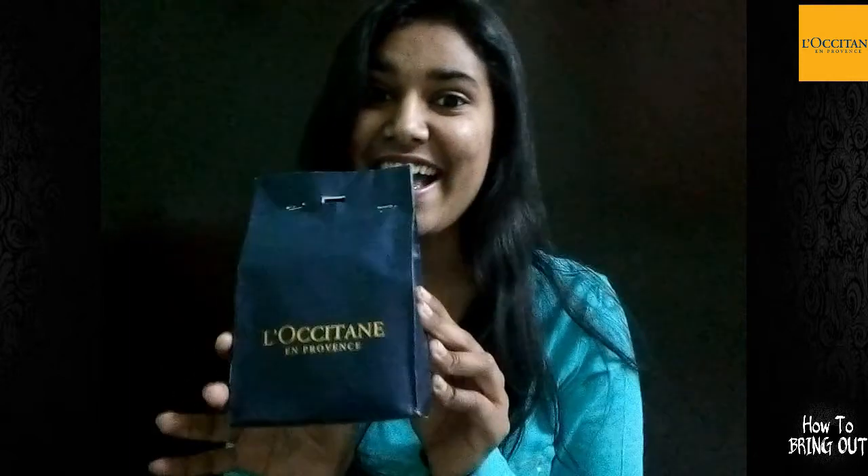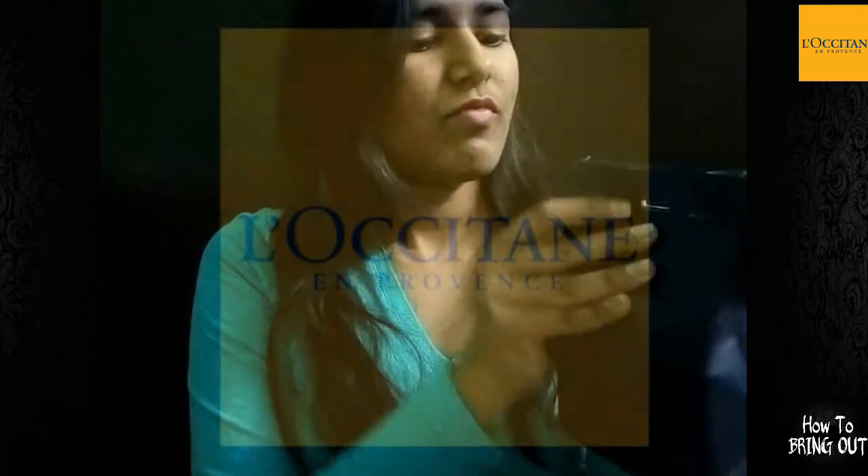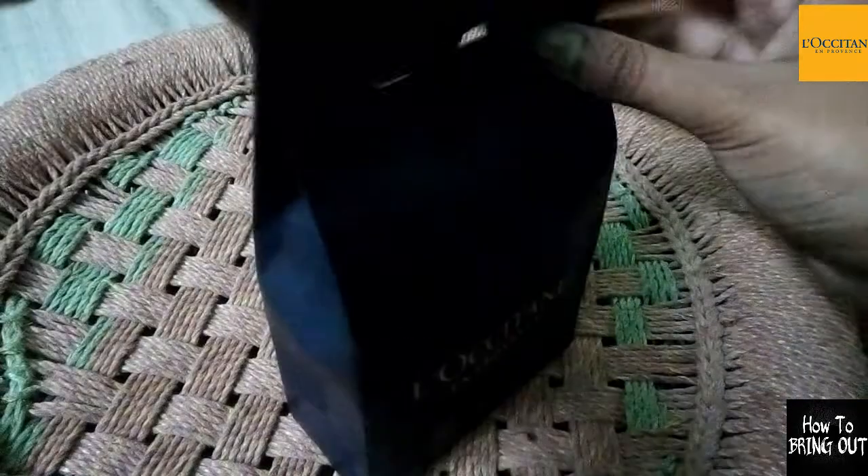Hey guys, this is Karishma and you are watching how to bring out. I am back with another video and today I will be unboxing a very special thing. I am very much excited — it's just a direct video with you guys, and let's open it. Now I am going to unbox this.